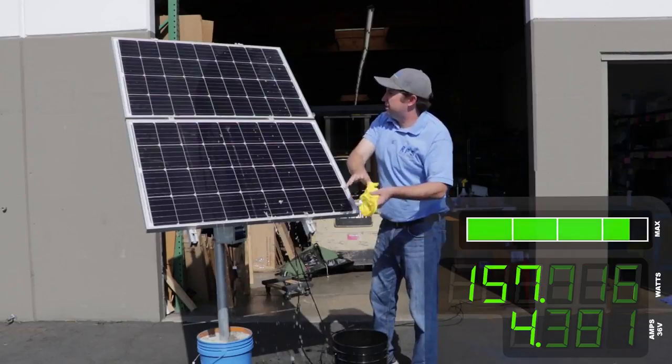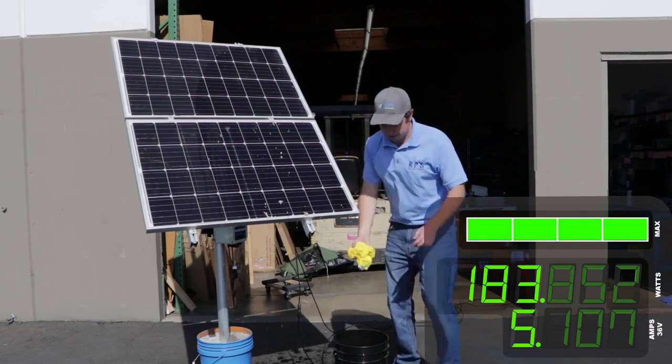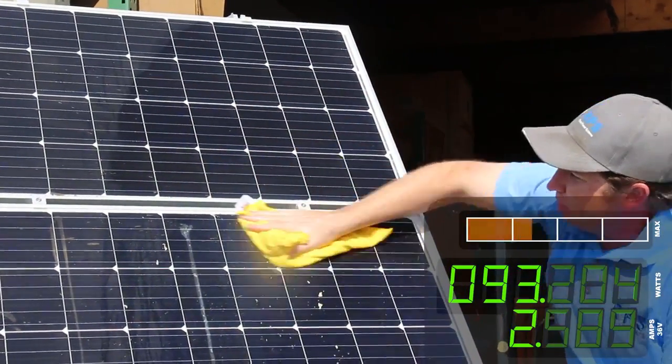The solar panels are sealed — the solar cells are behind a layer of glass and they also have a laminate on the back of the panel — so water is not going to hurt them. Don't be shy about getting your panels nice and wet in order to clean them really well.